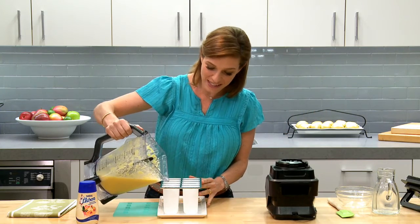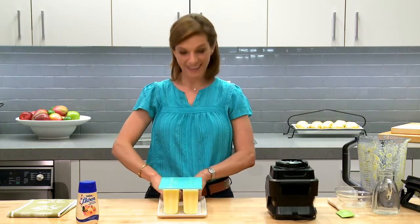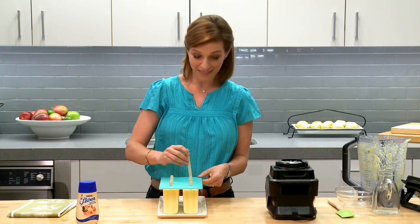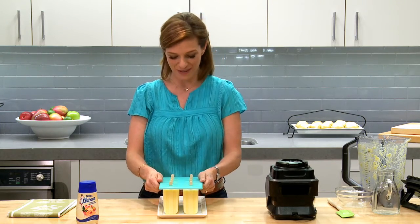Pour into your molds, cover with the lid, add the stick, then put it in the freezer and leave it there until it's completely chilled and set — at least a couple of hours.